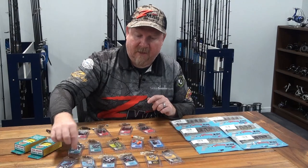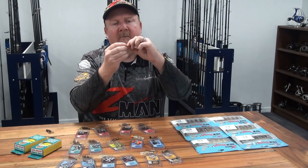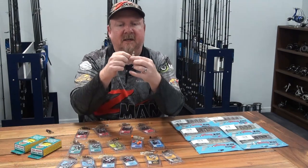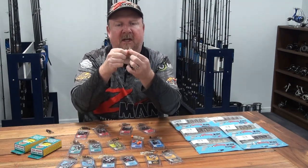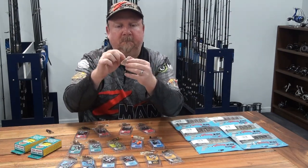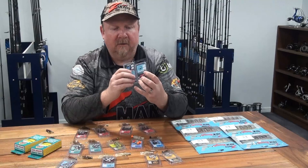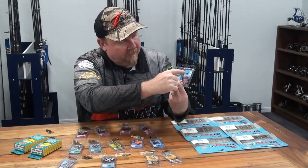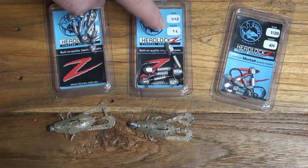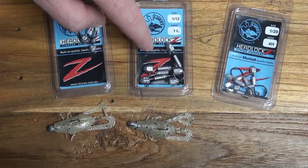From there we rig it on our standard jig head — for Z-Man 10X tough elastic plastics we go with the TT Headlocks jig heads. The headlock is the gap between the grub keeper and the head, designed to lock that plastic in place so it doesn't slide back down. On the Finesse and HD Headlocks you can see the difference: the 2L has an L for light wire on the Finesse and H for heavy wire on the HD, with colors reversed to make it easier to pick on the shelf.